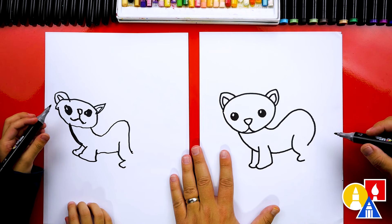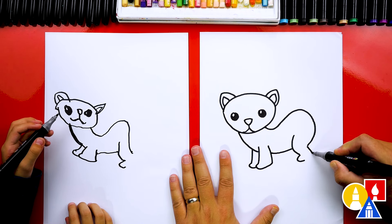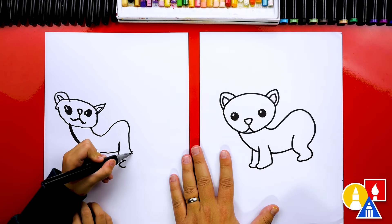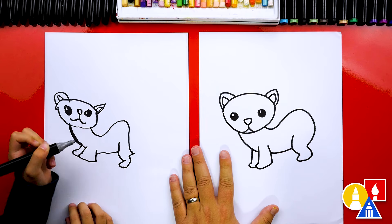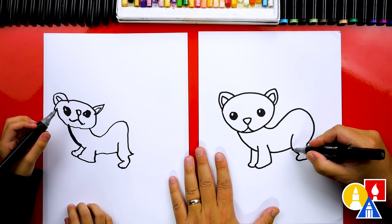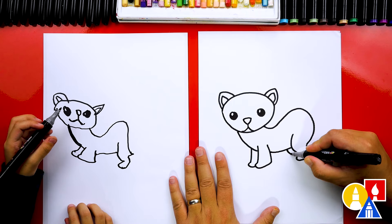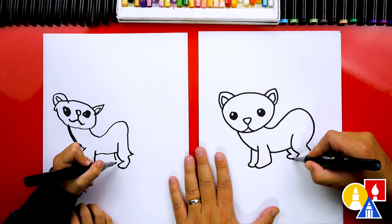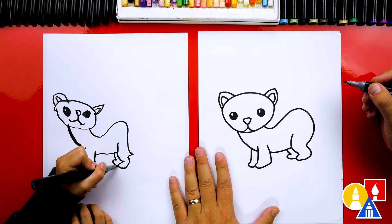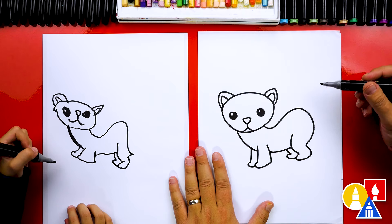I love your little ferret — it's super cute! Then we're gonna draw the back of the leg, coming down like this, and then connect in. And then we can draw the other leg behind, just like we did for the front leg, matching the same little curve. And then we're gonna draw the other foot. I like how our little ferret looks like its buns are sticking up!